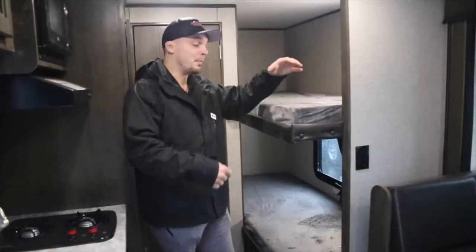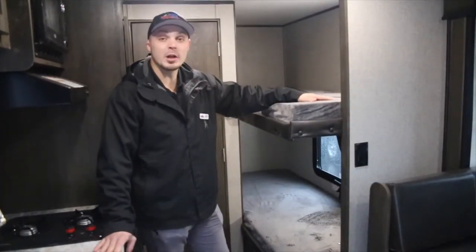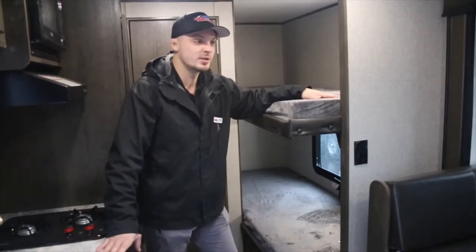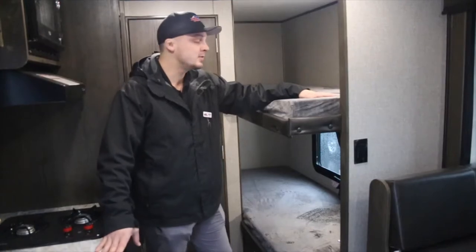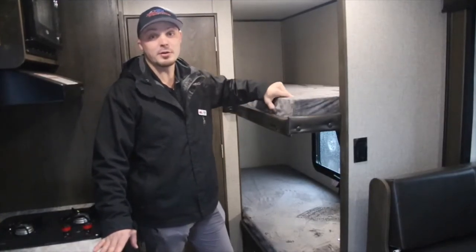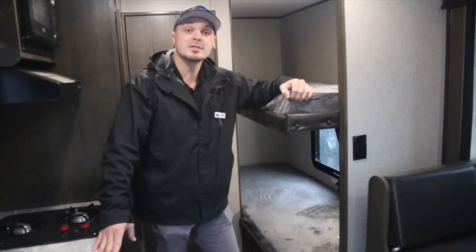In the back here you have our bunk beds. It's going to be 300 pound capacity, versus most of our competitors who are using 150 pound bunk beds. They are four inches thick, which is an inch bigger than the RV standard for these units.